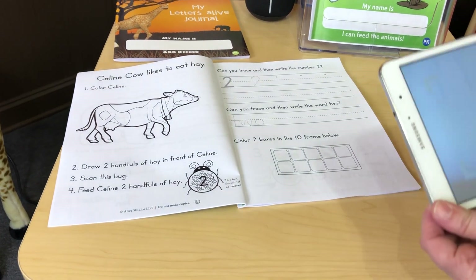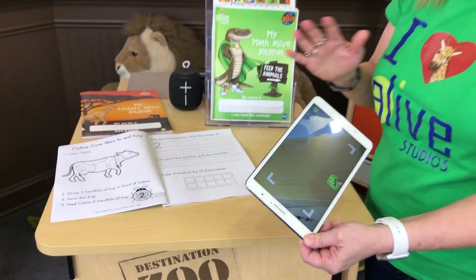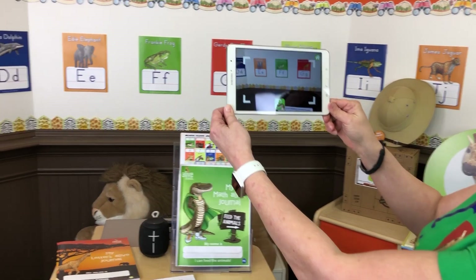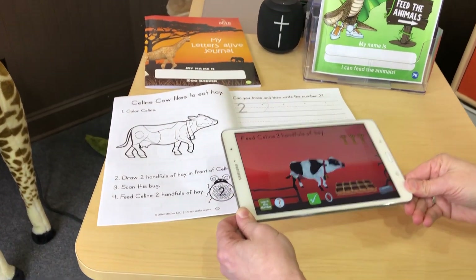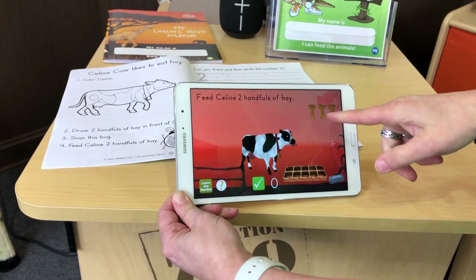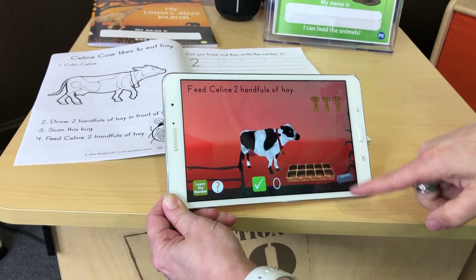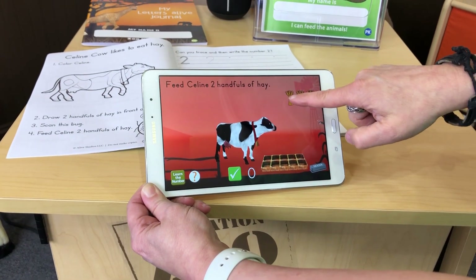I've downloaded the app on an Android. You can use it on any mobile device — your tablet or smartphone — and it'll open up the camera view. We're going to hover over the number two letter bug. There's Selene, and you'll notice there are my handfuls of hay and my 10-frame feeding tray. So let's feed Selene.